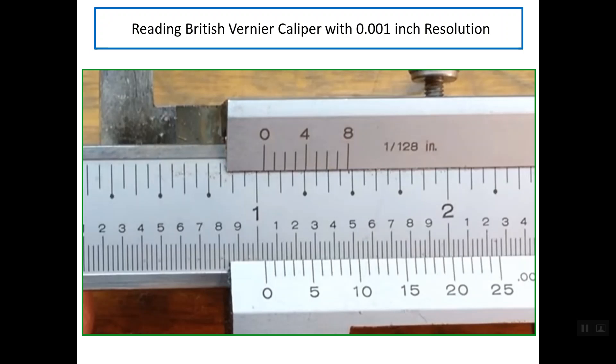Good evening. My presentation is reading a British vernier caliper with 0.001 inch resolution. Sometimes this type of vernier caliper is called the decimal vernier caliper because the reading comes in a decimal style. As you see here in this photo, we have a British system in both the top and below. In the top we have a resolution of 1/128 of an inch, and below we have the same system but with a resolution of one thousandths of an inch.